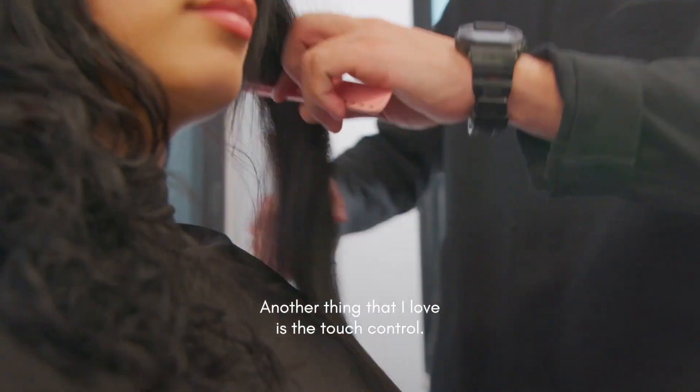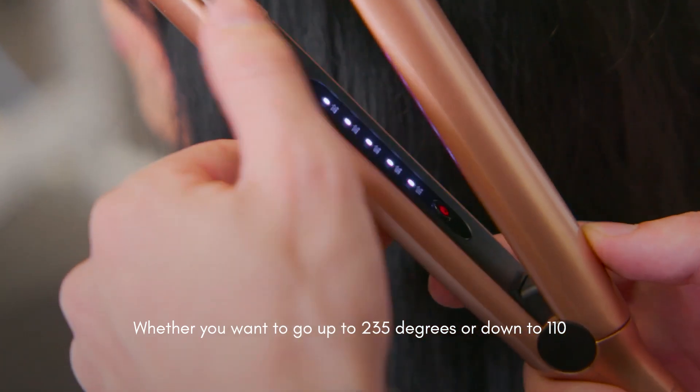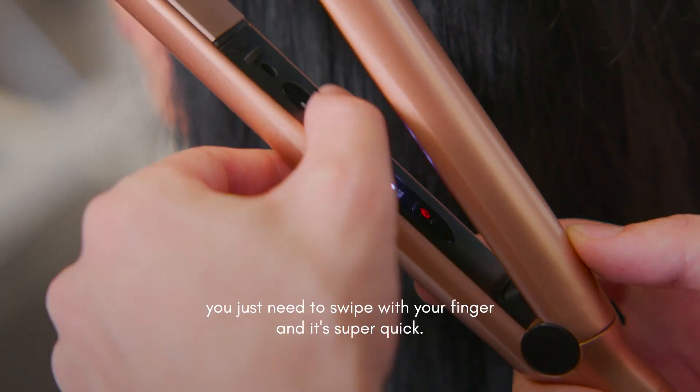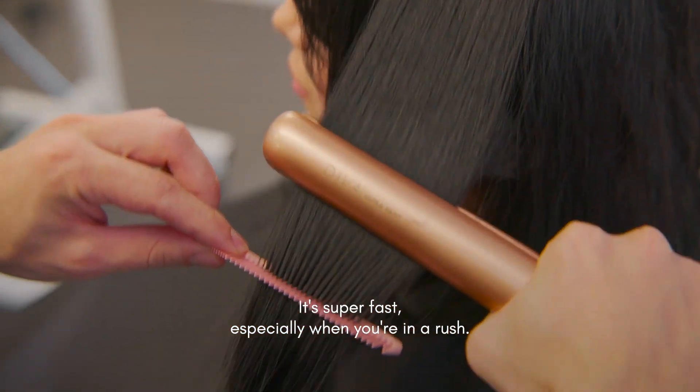Another thing that I love is the touch control. Whether you want to go up to 235 degrees or down to 110, you just need to swipe with your finger and it's super quick, it's super fast, especially when you're in a rush.